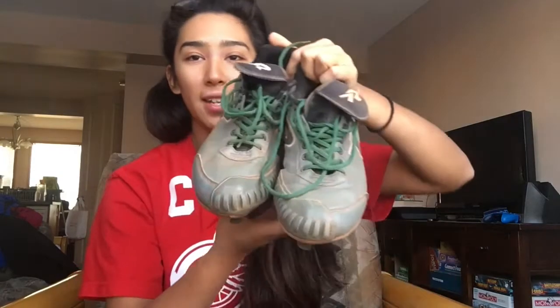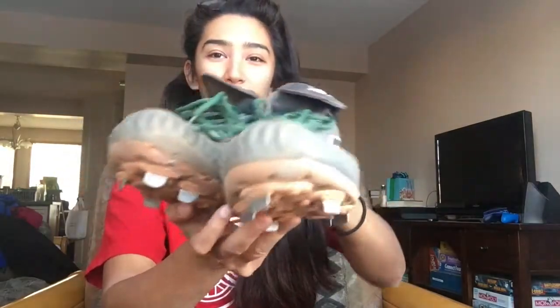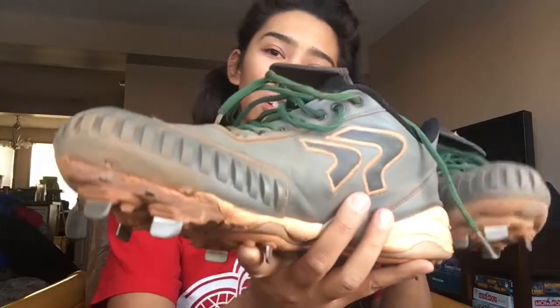For my other pair of Ringers, I got the Diamond Bandit 2 in gray and black — this is what they look like. I also got it with the pitching toe for pitching. These were my second pair of metal cleats last season because, like I said, they're cheaper to buy in the States than to ship to Canada because of all the exchange rate and everything.